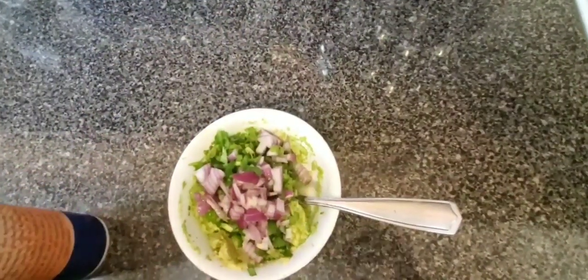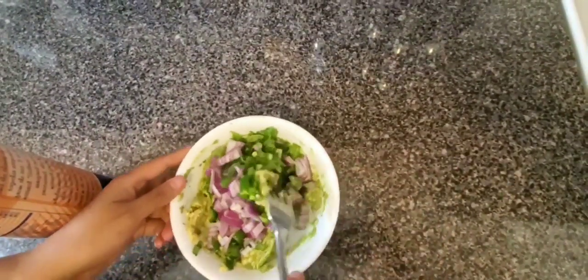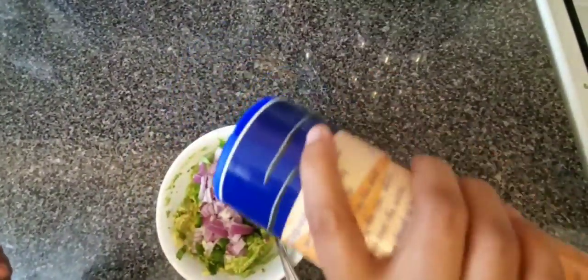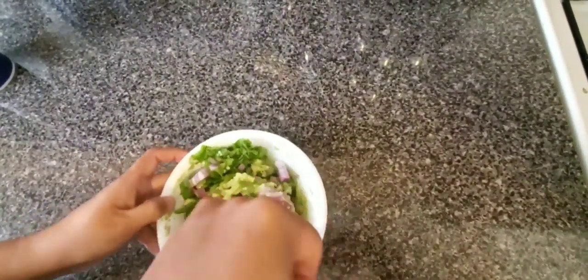We will add the lime now, and then we will add some salt — half a teaspoon. You can adjust it to your taste, because the jalapeño also has its own flavor and a nice taste.